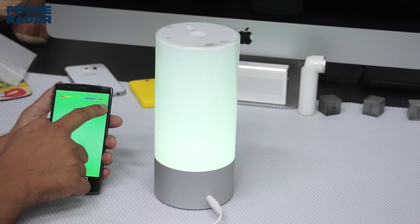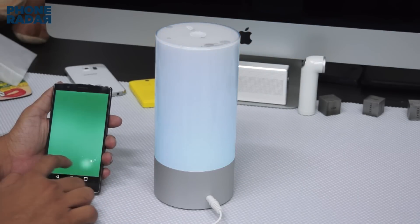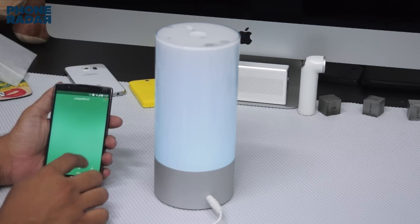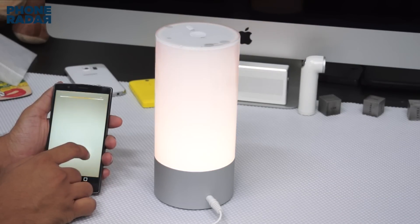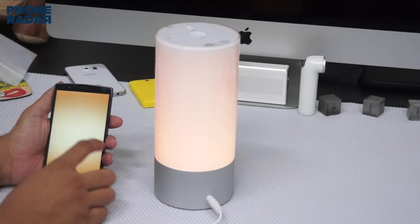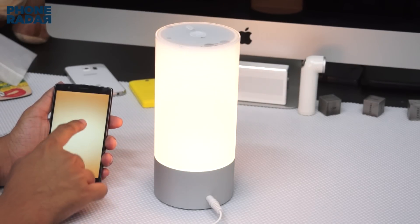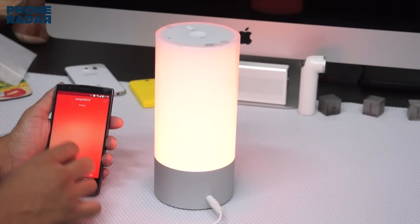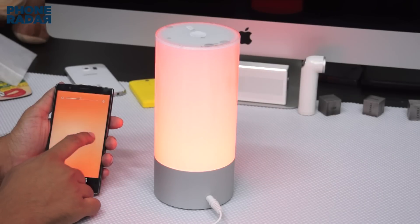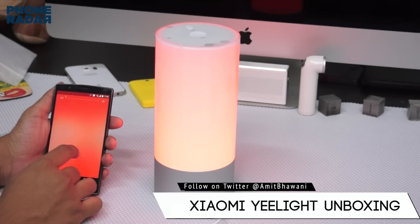You can also increase or decrease the color temperature, which changes the colors of the light. Based on your preference and mood, you can set it up however you like. You can also enable the brightness and make further adjustments — these are a few of the options available.